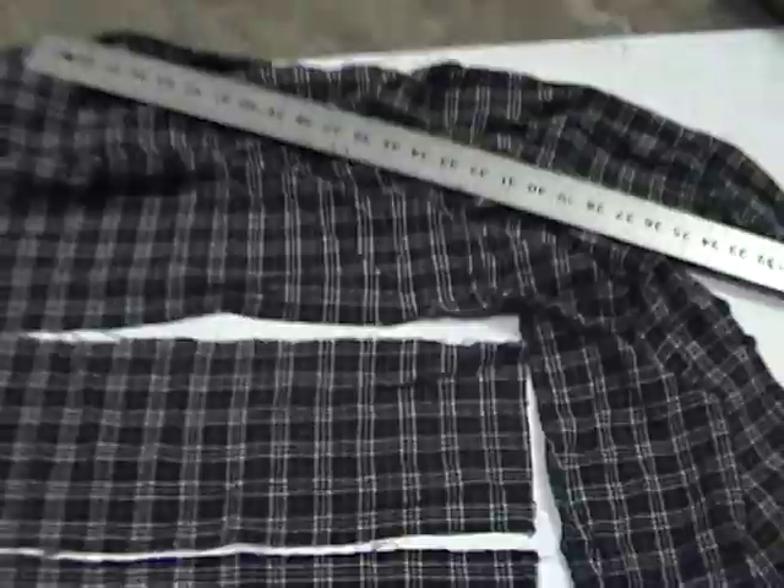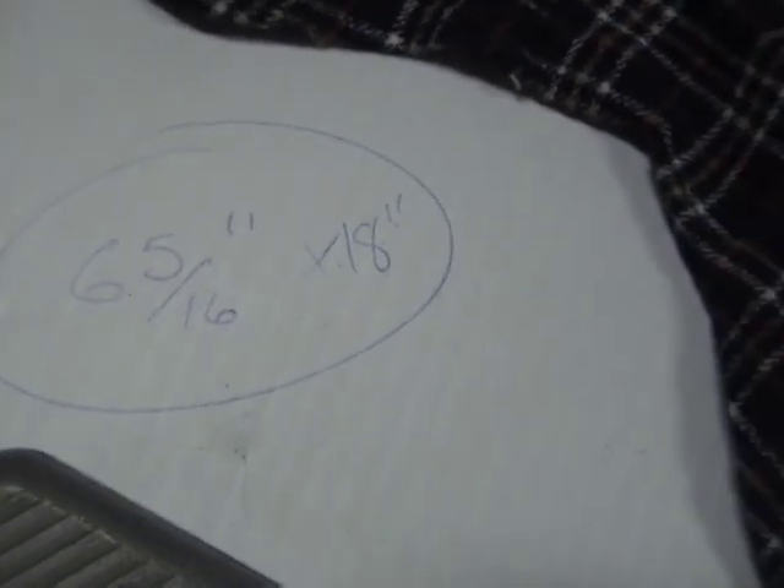Alright, as you can see, my shirt piece is now cut out. I wound up needing a piece that was 6 and 5/16 by 18 inches.